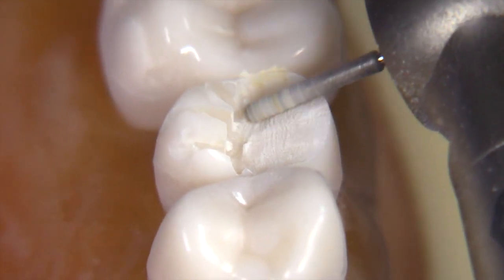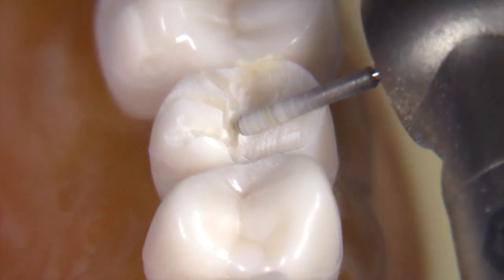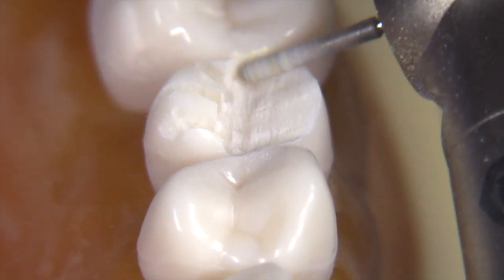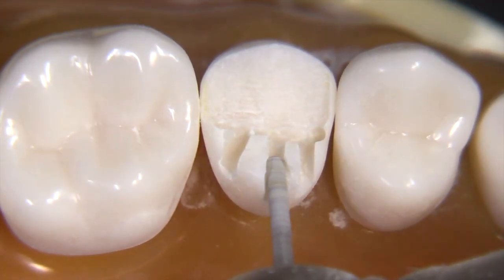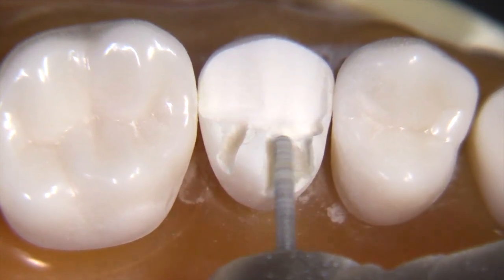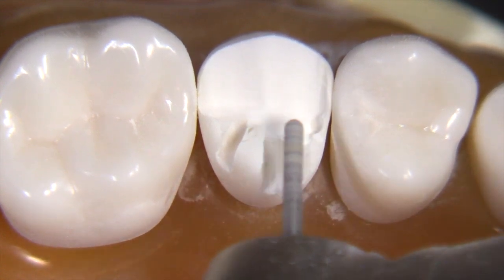Obviously, if we're performing this procedure in the oral cavity, we are going to be utilizing copious amounts of water spray. I always find it easier to teach with a dry reduction technique because you can see more as a student or observer, and I can also see more as I'm making the video.